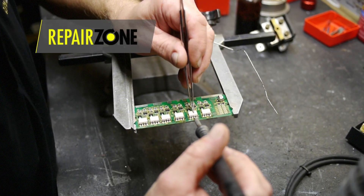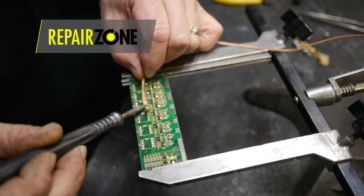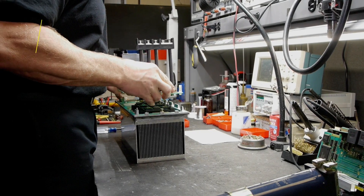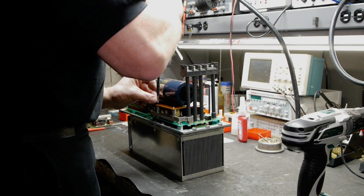Any board repairs include touching up solder traces, replacing all bad or worn components like resistors, IGBTs, diodes, and capacitors. In addition, we replace components that we have identified as problematic during our preventative maintenance process.